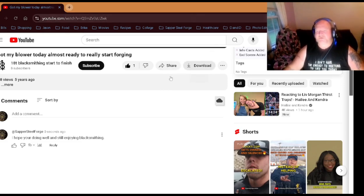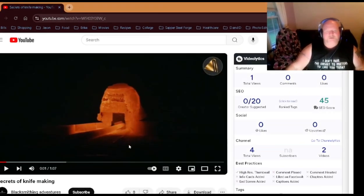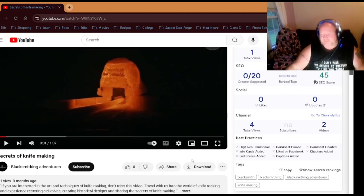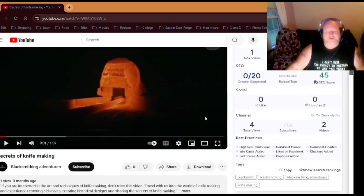Our next video comes from Blacksmithing Adventures — it's another really small channel. The whole channel has had four views; they've got two videos and this video has had one view in three months. So let's just check it out.